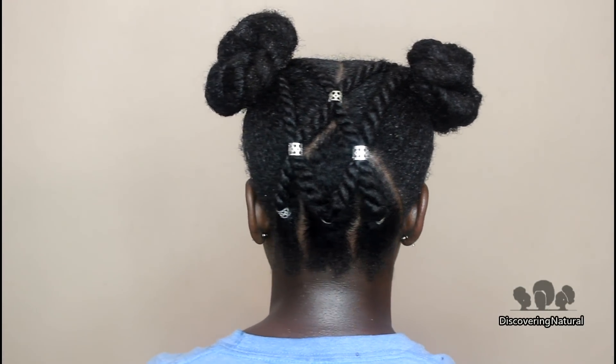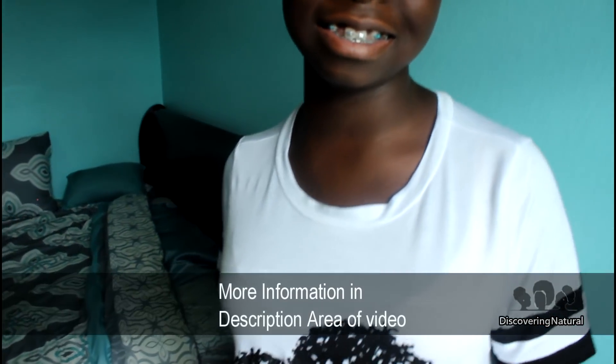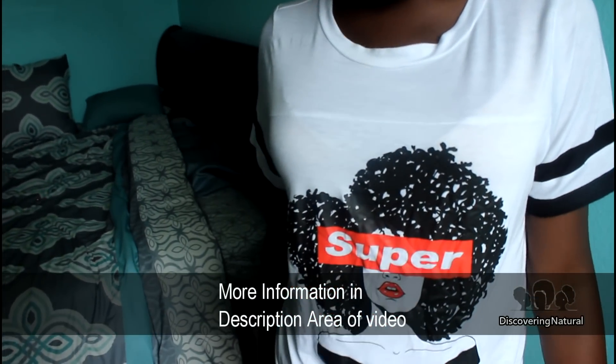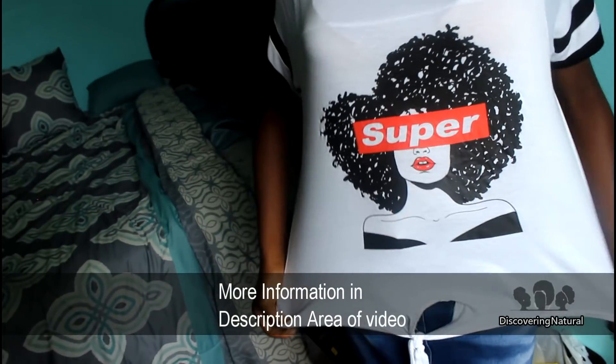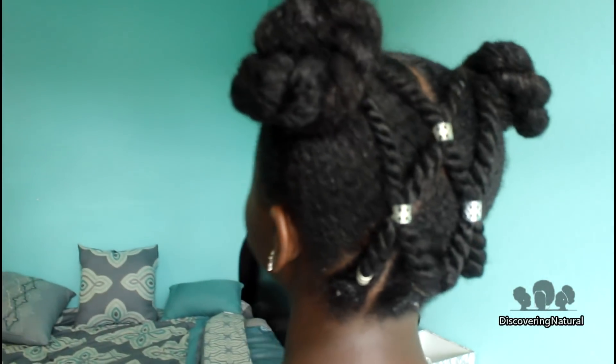This is the style that we have — nice and cute. We do have a coupon code for the hair products, so check the description area to see the coupon code. We do love this hairstyle and we hope you guys try it out. If you try it out, please tag us and put hashtag Discovery Natural, and also follow Reagan CNAF on Instagram. We'll see you guys in the next video. Thanks for watching. Bye.